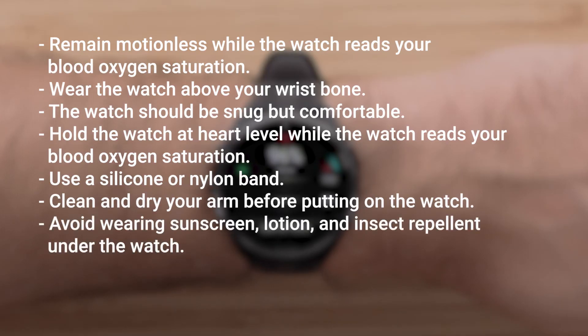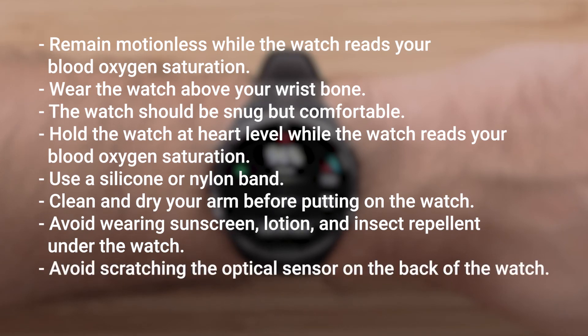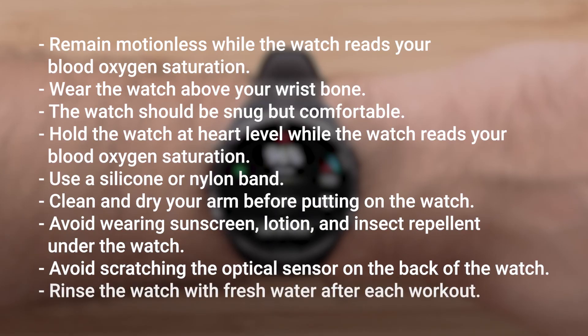Avoid wearing sunscreen, lotion, and insect repellent under the watch. Avoid scratching the optical sensor on the back of the watch. Rinse the watch with fresh water after each workout.